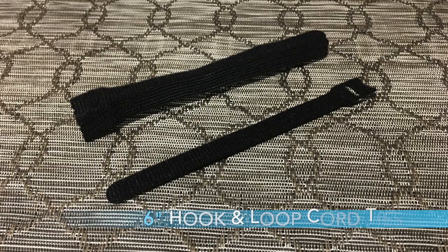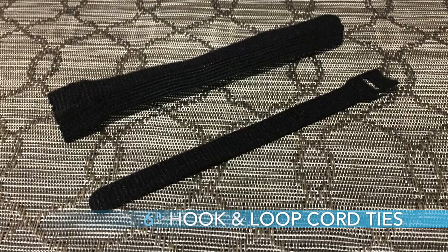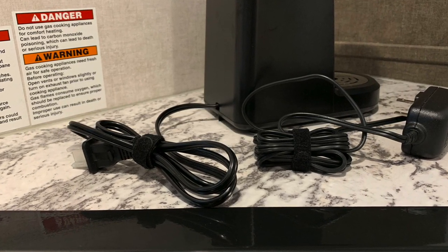Kind of going along in this genre is number eight, which is six-inch hook and loop cord ties. This is really nice because you don't want cords dangling everywhere. These cord ties are basically Velcro — hook and loop — and you can just tie the excess cords up. So when you store things, you don't have cords all over the place. It really comes in handy.